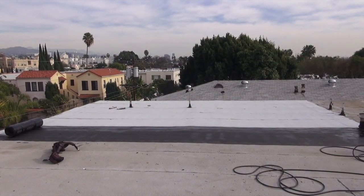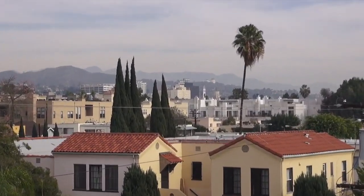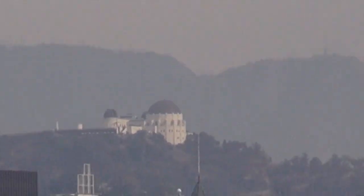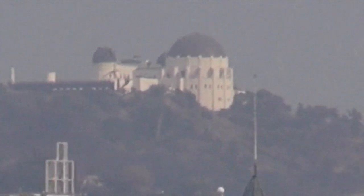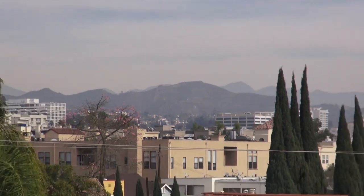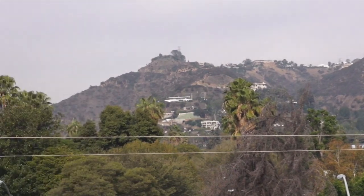Welcome back to Cover That Roof. We're almost done with this torch repair. We're in Hollywood — Hollywood Hills area of Los Angeles. To get a better perspective of where we are, that's Griffith Park and the Griffith Park Observatory right there. The Hollywood sign is somewhere over here but we can't see it because these little mountains are blocking it out. This shows we're right at the base of the Hollywood Hills.